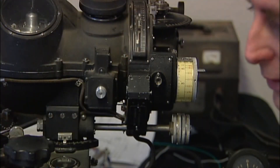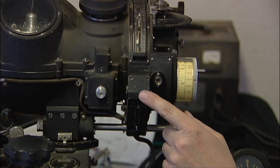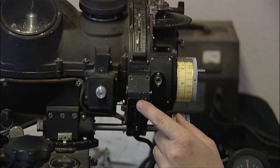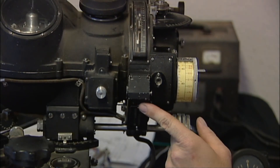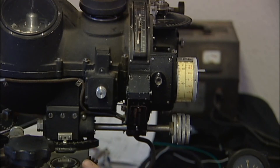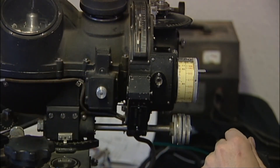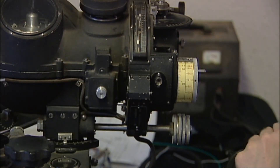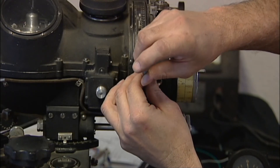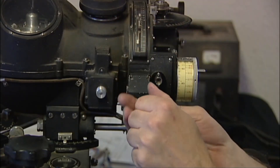We've got everything powered down. We're going to take off this little mechanism here to take a closer look at that. These gyros for the stabilizer and the head here will spin for a good 15-20 minutes or longer after you power the units down.